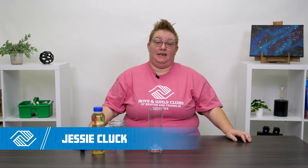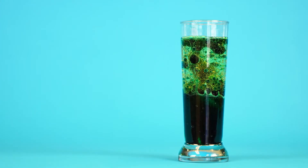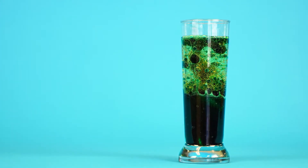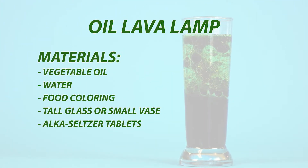Hi everybody, I'm Jessie and I'm so excited for you to join me today for this really cool science project. For today's science project, I want to create a lava lamp style effect.